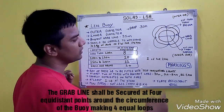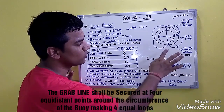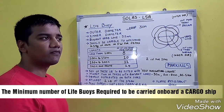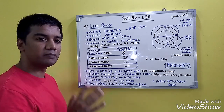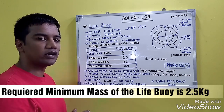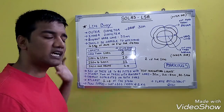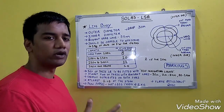The grab line should be present in 4 equal loops equidistantly placed. The minimum mass of the life buoy required is 2.5 kg — it should not be less than 2.5 kg. Then, as per the length for cargo vessels, the minimum number of required life buoys to be present on board are as follows.